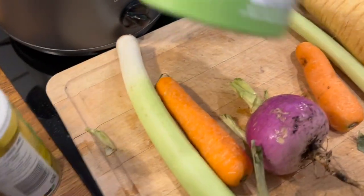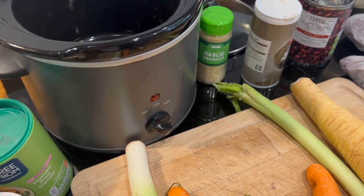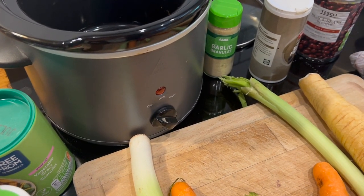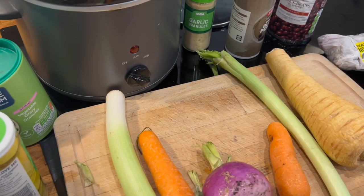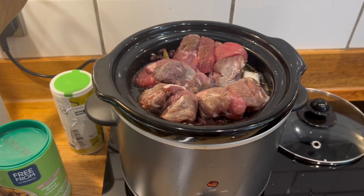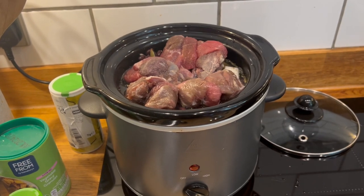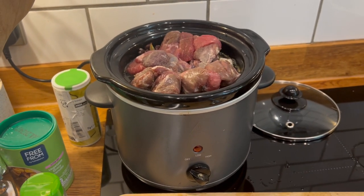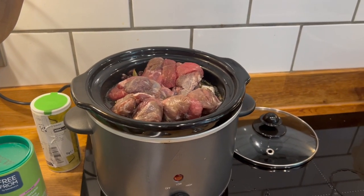I don't like these gravy granules, so I'm going to use those up in here as well. We're going to pop it in the slow cooker for many hours — it's currently the morning. I really stretched this slow cooker to capacity. Everything cooks down and sinks a bit. I've topped up with a bit of water, chucked in a stock cube, and I'm going to put it on high for five to six hours.